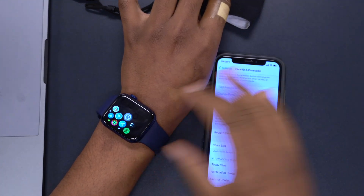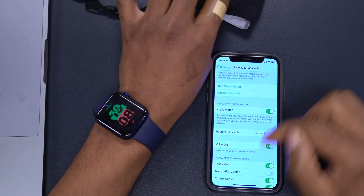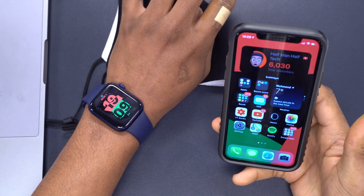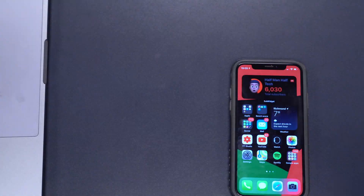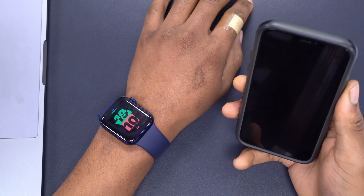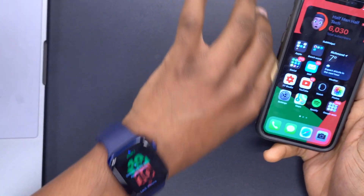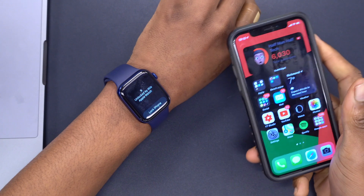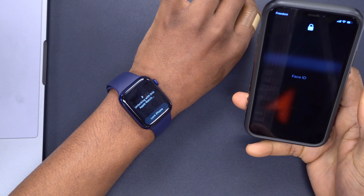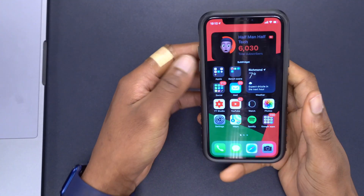Once you have those settings configured on both the Apple Watch and the iPhone, you're good to go. Without a face mask, the iPhone detects my face and automatically unlocks. Now with the face mask on, watch what happens — it says 'Unlocking with Apple Watch,' and on the Apple Watch there's a notification that says 'Unlocked by this iPhone.' Let me try again: you can see it says 'Unlocked by this Apple Watch.' That's how you do it — it's very simple to set up.